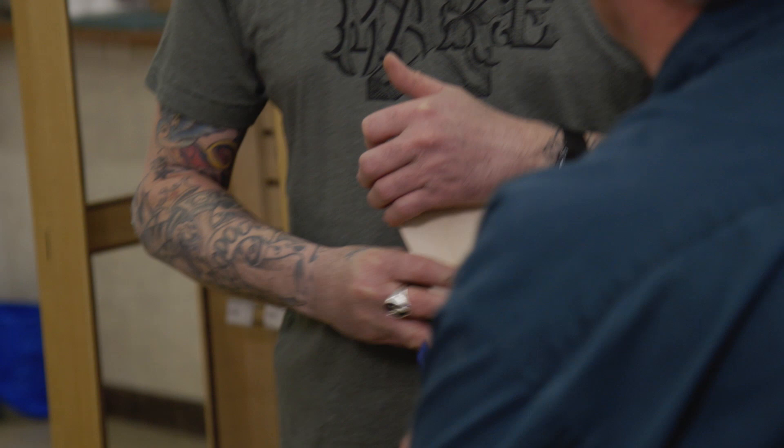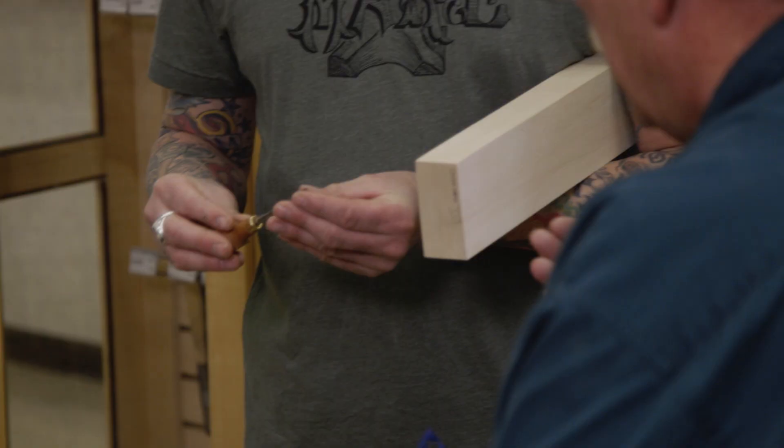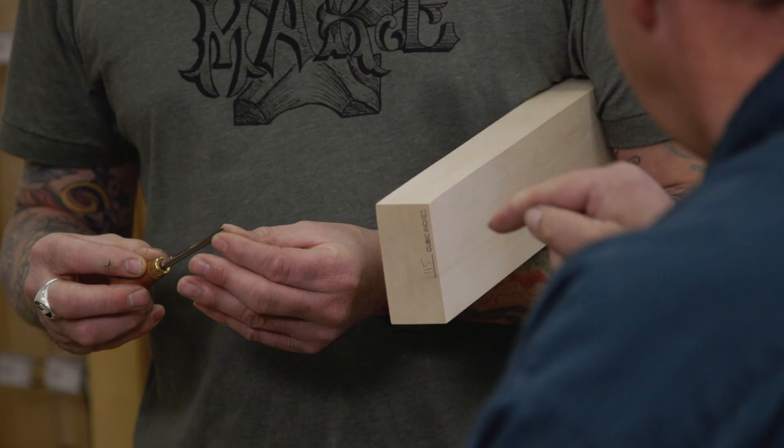So the number three — what else would you recommend? Once you get the majority of the stock removed, you're going to want to start adding detail. You'd use something with more of a curve in it. We have a number nine — it has a lot of curve, almost like a half circle. That would create little valleys. If you were putting a grapevine in there, you could actually stab in and create a circle, then cut back to it to create a little ball — like a grape.